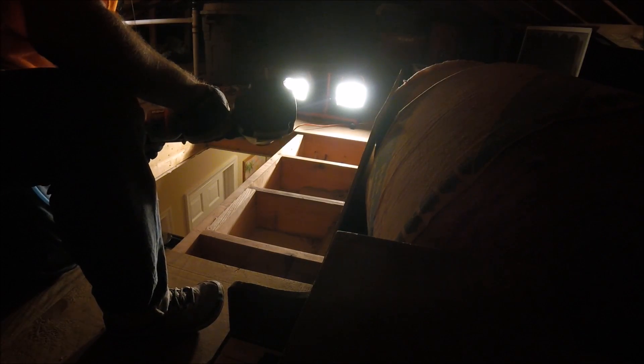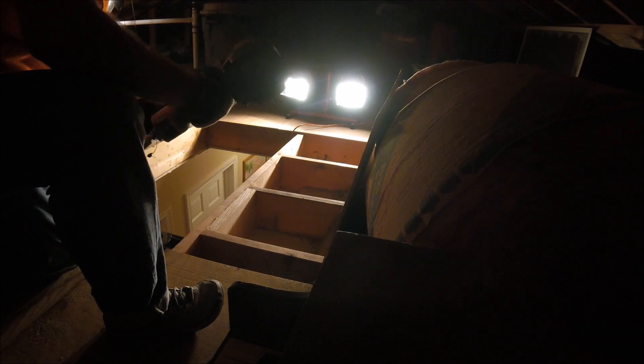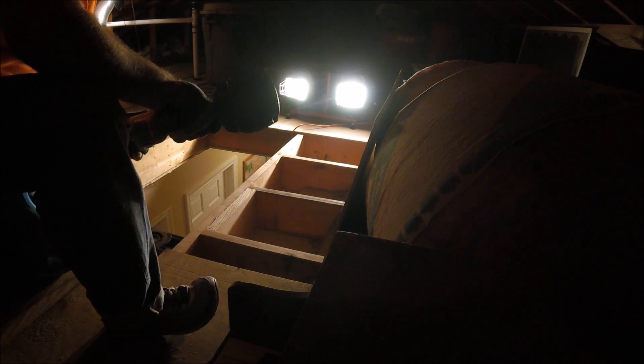And if you don't believe me about the loose insulation, just watch — you'll understand.